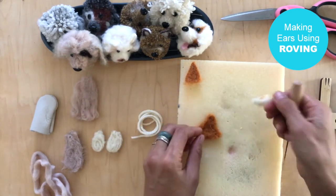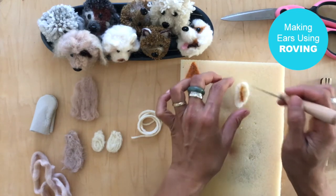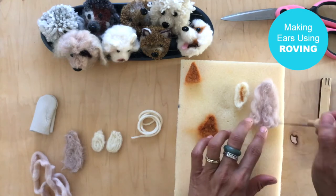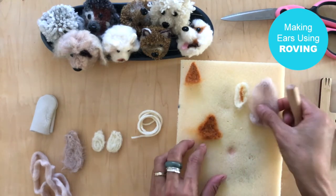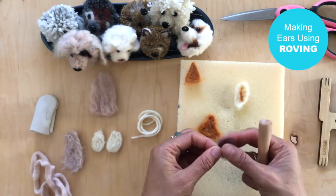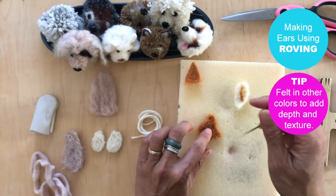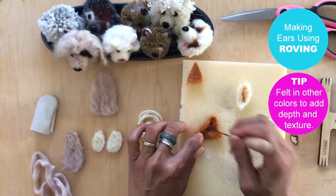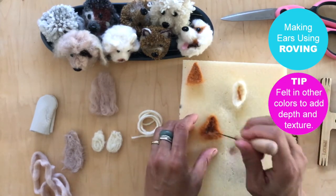If you're making a curved ear, it's the same concept — just begin to shape it like this. For a floppy ear, you also just poke, shape, and guide the direction of the roving. If you want more depth and detail or a little bit of color, just tuck it in here. You can see I have a little bit of brown added in for detail.